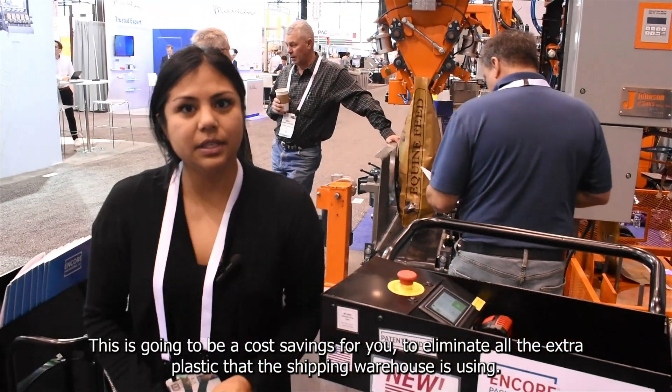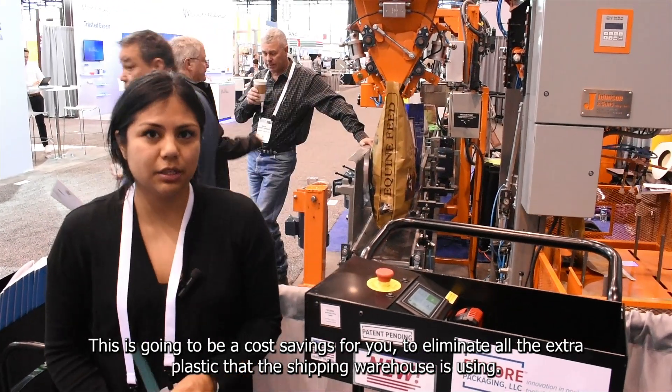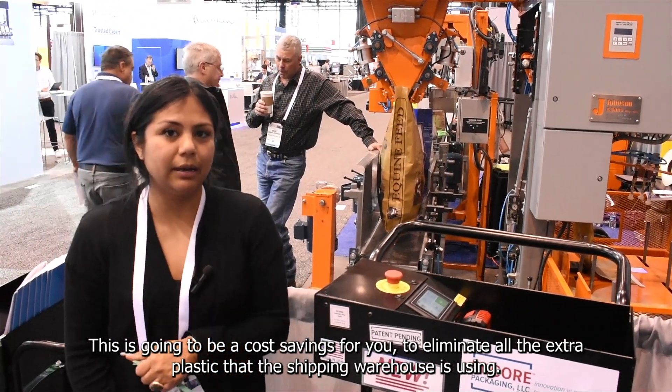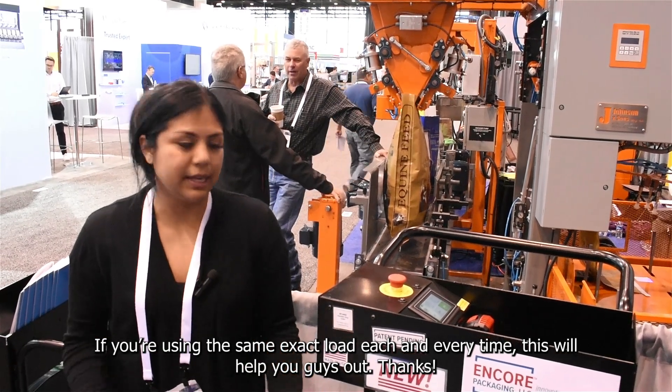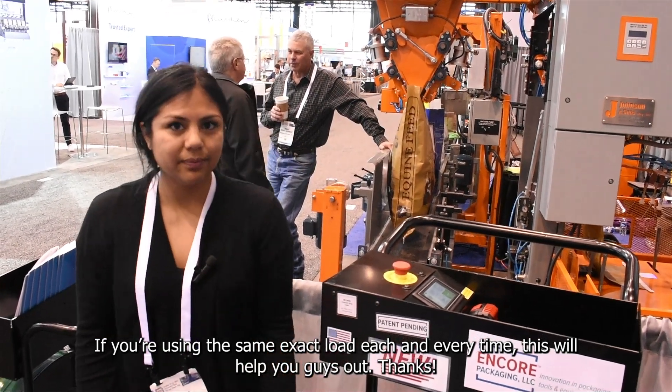This is going to be a cost savings for you to eliminate all the extra plastic that the shipping warehouse is using. If you're using the same exact load each and every time, it's going to help you out. Thanks.